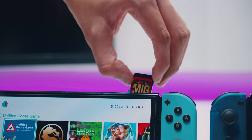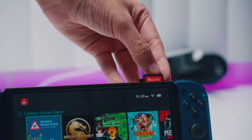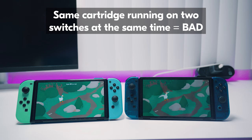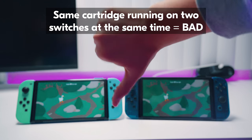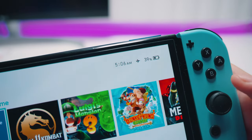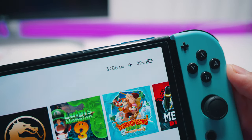The problem starts when that same certificate is connecting from two different places at the same time. If Nintendo's server sees the same game with the same certificate connecting simultaneously from two completely different Switches, it knows something's up — and it absolutely has the ability to brick the cartridge, brick the console, and ban the console. The MiG Switch devs claim you can just set your Switch to airplane mode to prevent this, but just know you're always running the risk of something happening to your Switch.